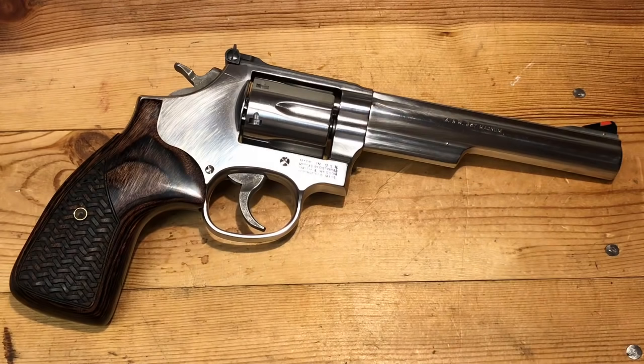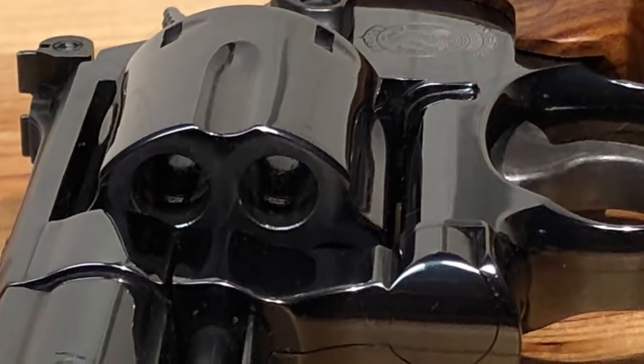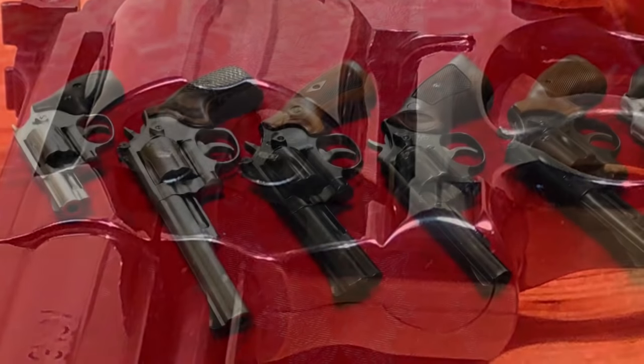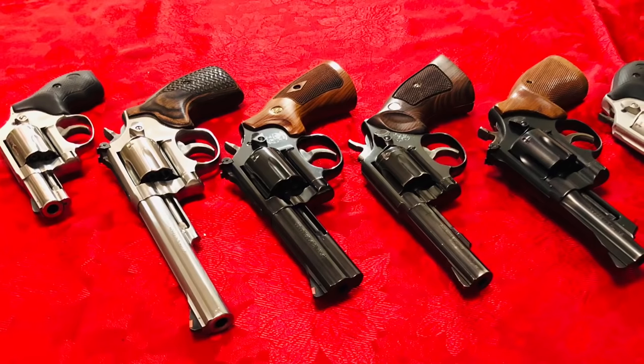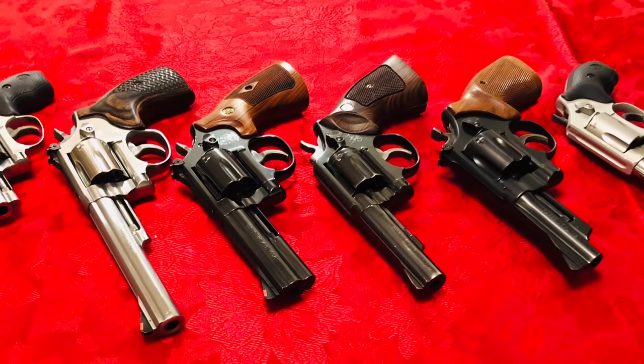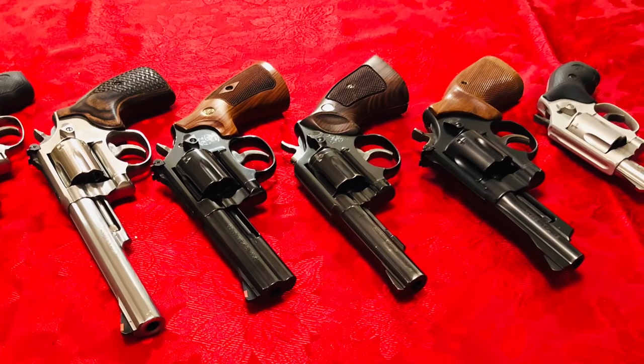As always, we appreciate you watching. This is DRDrake63, enjoying shooting these fine Smith & Wesson revolvers. Remember, guys, support the National Rifle Association — they've got our back, let's make sure we've got theirs. This is DRDrake63 saying, see you later. Thank you.